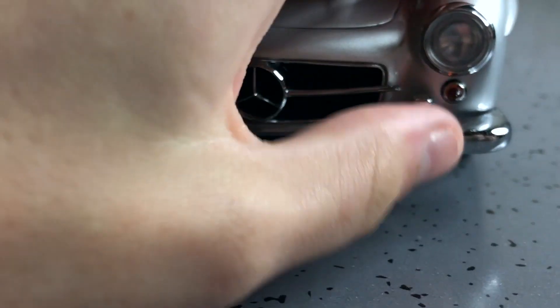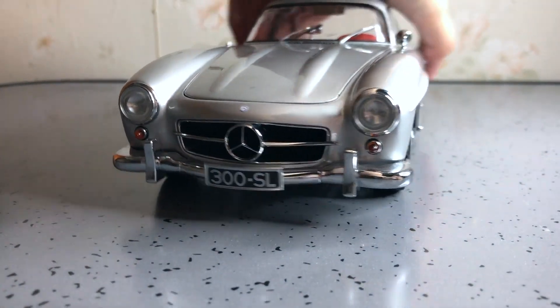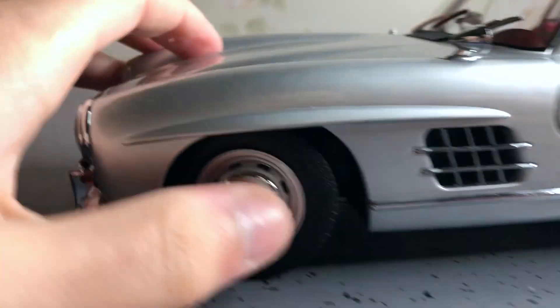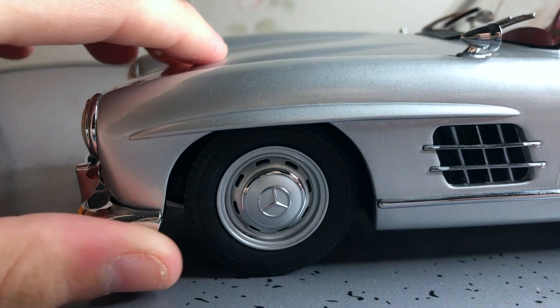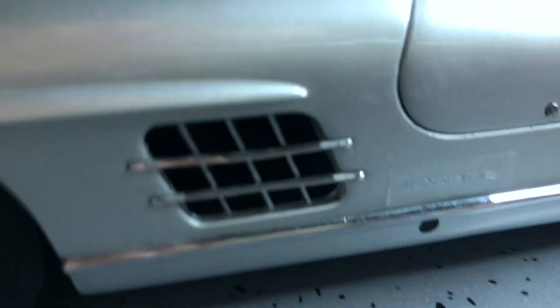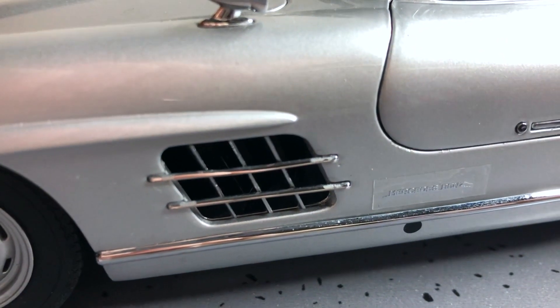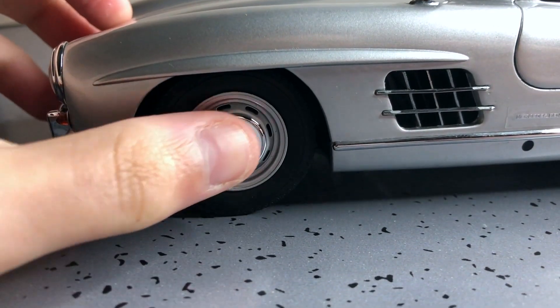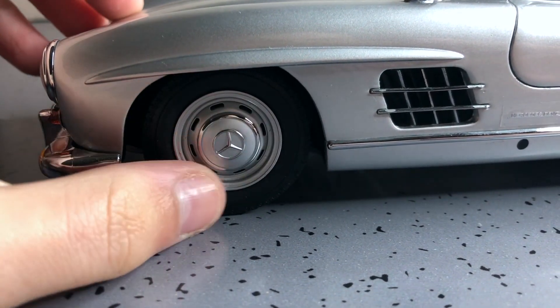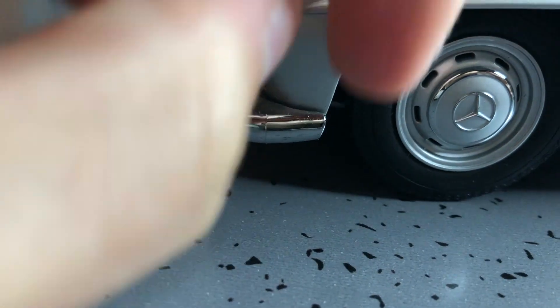This is a fairly expensive model. I think some of the chrome is rubbing off because the packaging was snug. In New Zealand this cost me a hundred and ninety-six bucks. The chrome is rubbing off there — it's a little unfortunate. It's a shame the chrome is rubbing off.